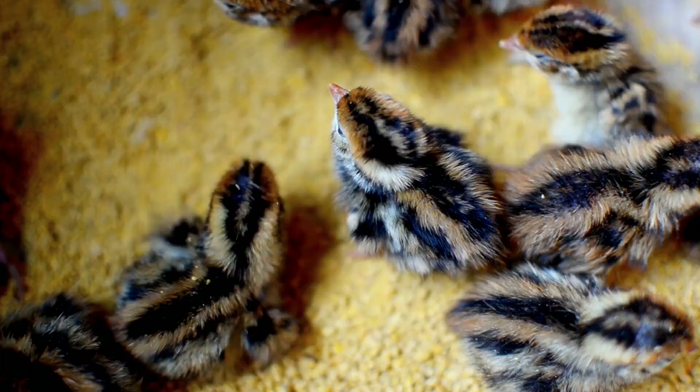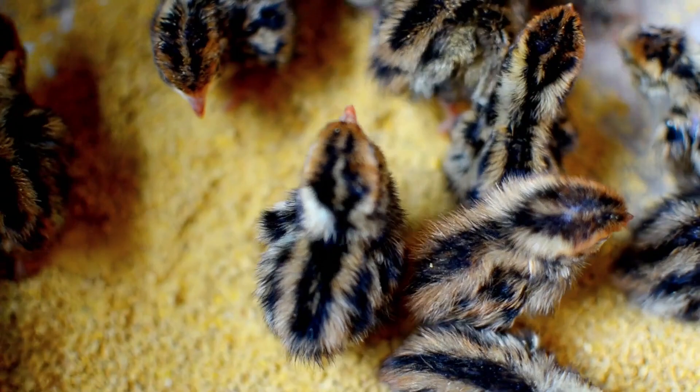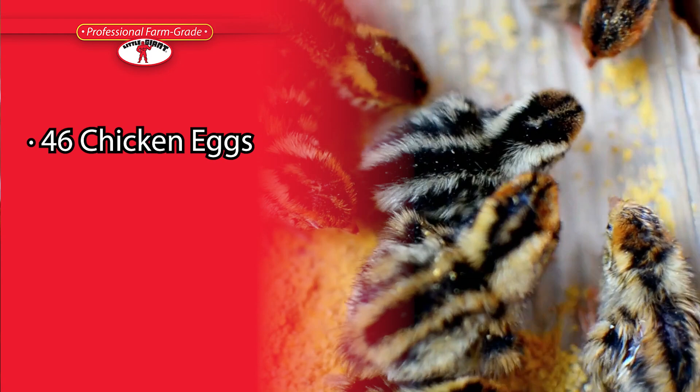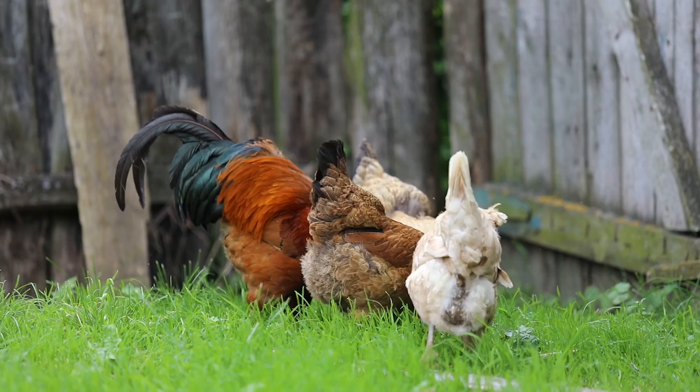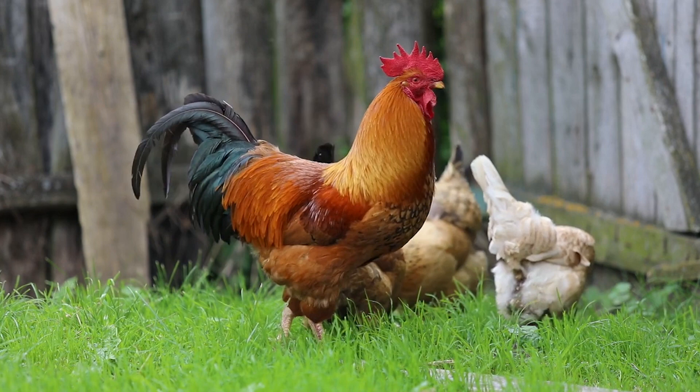That's why Little Giant has designed their incubators to be easier and safer to use than ever. An incubation capacity of approximately 46 chicken eggs, 40 duck eggs, 40 turkey eggs, or 90 pheasant eggs allows our Little Giant incubators to be used in a variety of poultry hatching applications. And with a host of accessories available separately, we hope to provide our customers with all the tools necessary to achieve their hatching goals.